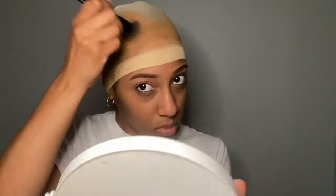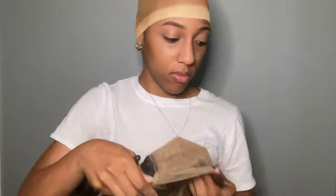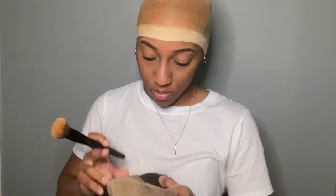Then I went in with the foundation. I shouldn't have done this step right after because the Got2b glue was still a little tacky, but it's okay because now I know. I put the foundation on just to make sure it was blending, then I put foundation on my lace to make sure everything was the same color so it would look like scalp when I put it on my head.